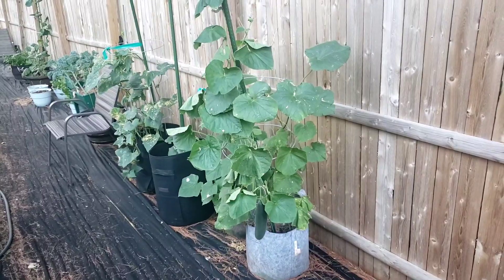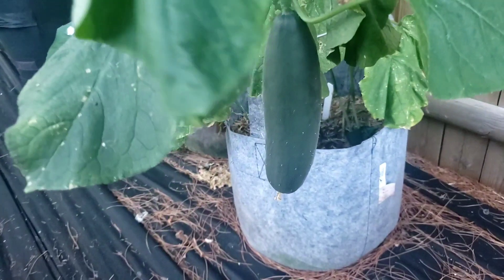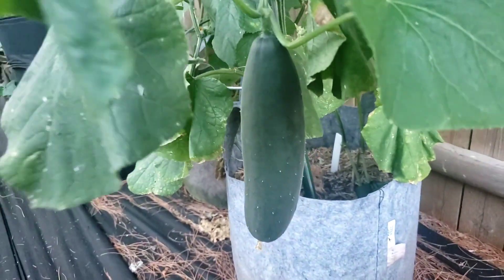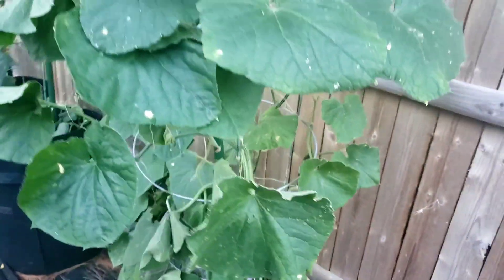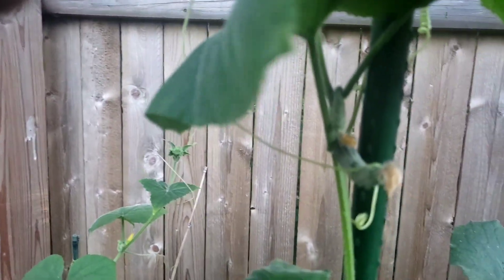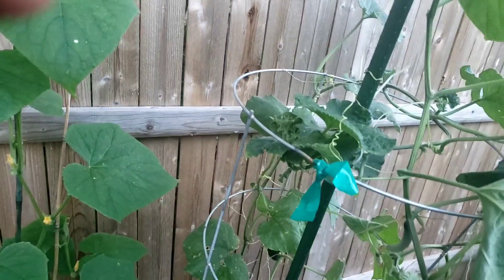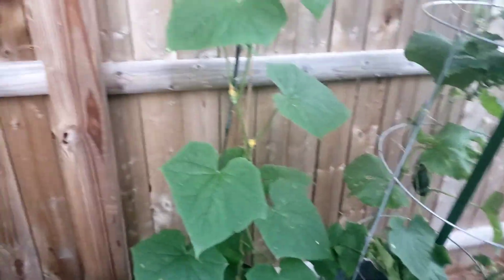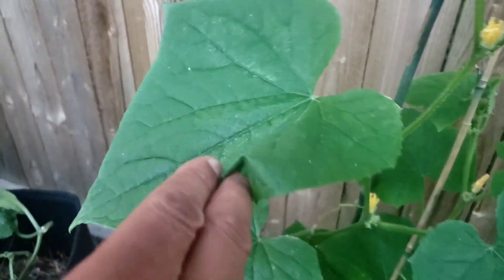All right, right here we got cucumbers — want to take a nice look at these. Cucumbers are coming in lovely. We've harvested off this like five or six times. We have more babies coming in — great for my first time gardening. Got some more coming in here, some flowering up, some gonna be pollinated soon.